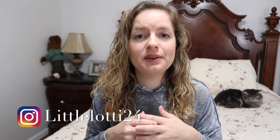Thank you guys so much for watching. I hope this video was helpful in some way. If you don't already follow me on Instagram or Snapchat, I'll put that on the screen. I'll see you guys in my next video — be kind, bye!